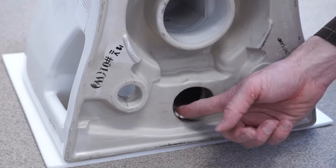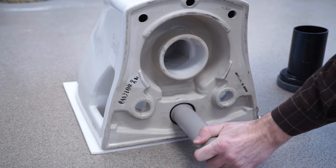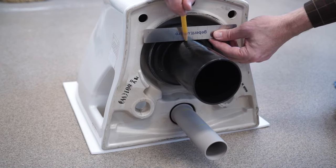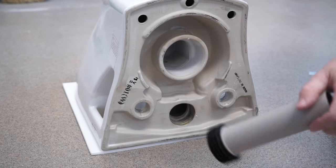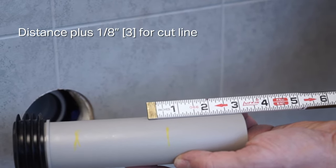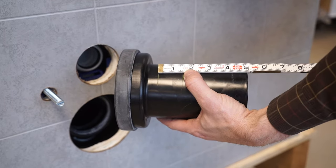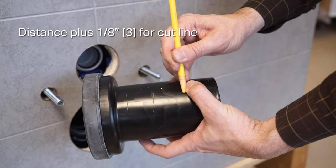On the back of the bowl, lubricate the opening for the flush pipe and insert the end of the flush pipe with the ribbed flange. Using a straight edge, mark the flush pipe where it meets the edge of the toilet. Insert the waste pipe onto the toilet firmly, then mark the waste pipe where it meets the edge of the toilet. Remove both pipes from the bowl. Measure the distance between the two marks on the flush pipe and use that measurement plus 1/8 of an inch to mark your cut line; cut the flush pipe. Repeat for the waste pipe — measure between the two marks, add 1/8 of an inch, mark, and cut.